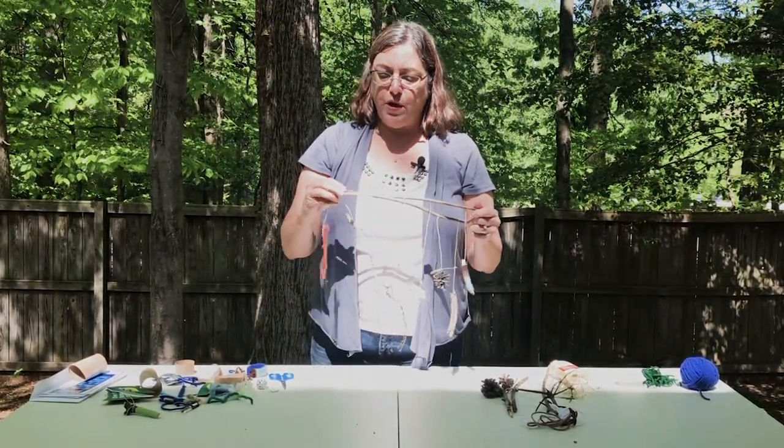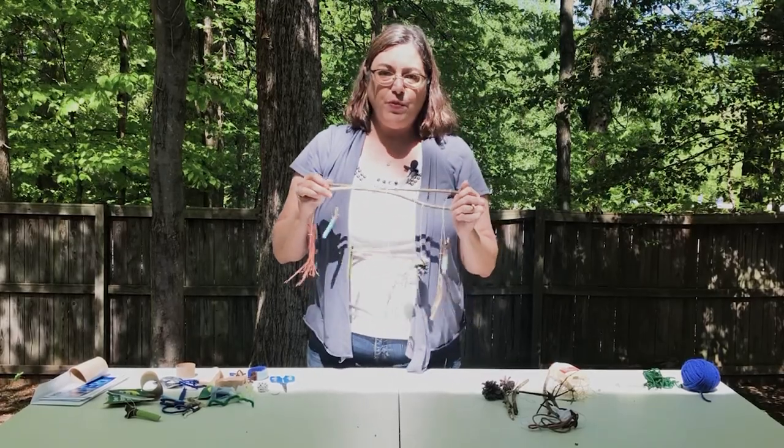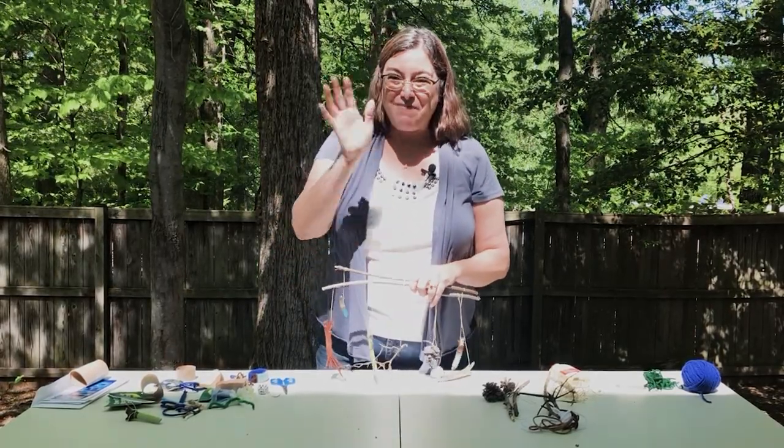So that is how you can make a mobile with things you can find outside and around your house. I hope you enjoyed watching this. I hope you'll make something that you really like, and I really can't wait to see you back in the library. Bye bye.